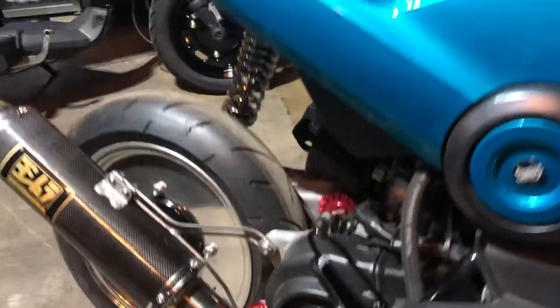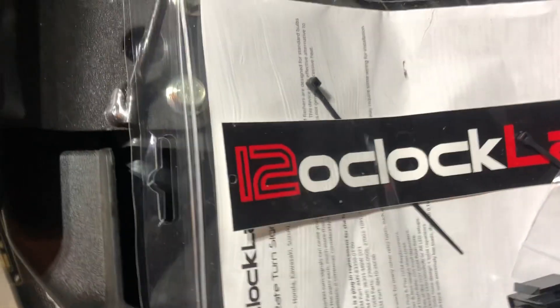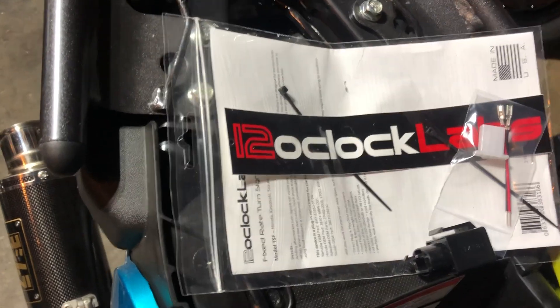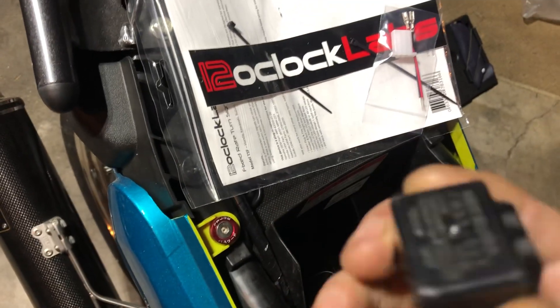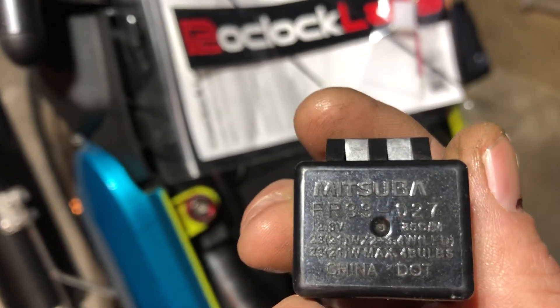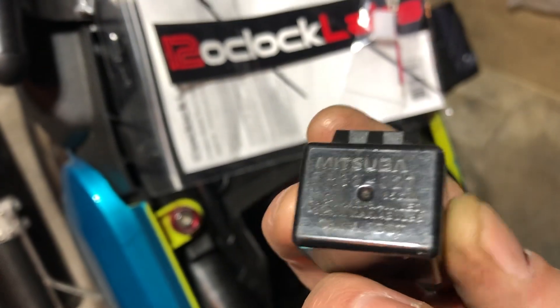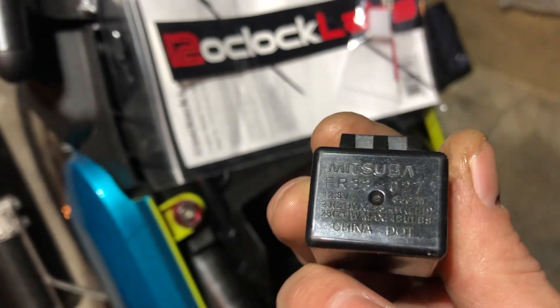I just want to show the one that I used on both bikes. It's from 12 o'clock labs. If you go to their website and just pick the one on the main page for the OEM option, this is the original OEM Honda Navi flasher. You can distinguish it by it saying Mitsuba. If you look at the bottom right, it says LED four bulbs and has some lighting information on it.